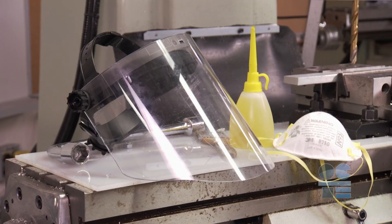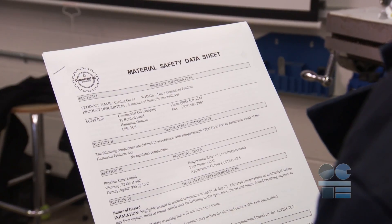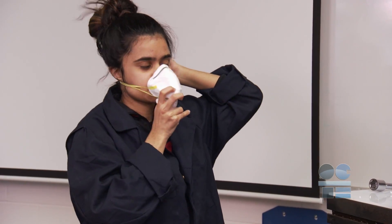If you need to use cutting fluids to assist with surface finish and machinability, ensure the availability of proper ventilation and make sure you have read the associated material safety data sheets. Depending on the fluids used, you may need to use a respirator or a mask. Ask your instructor.